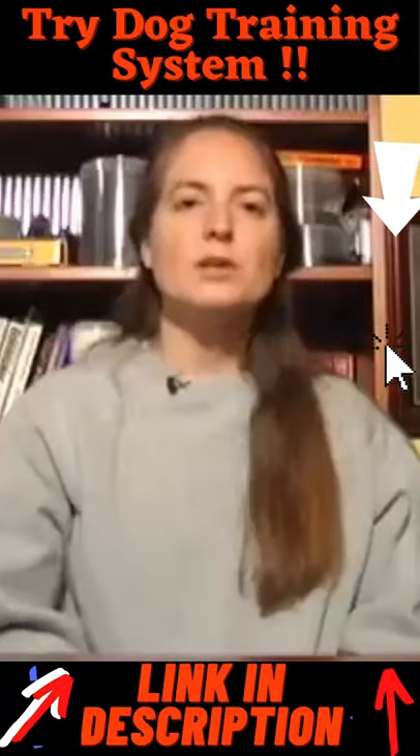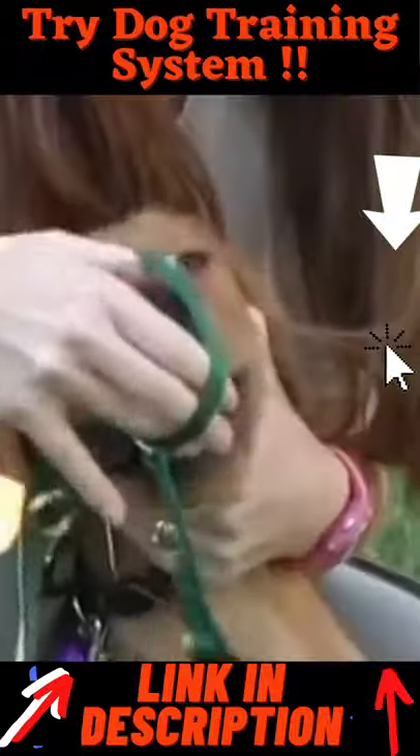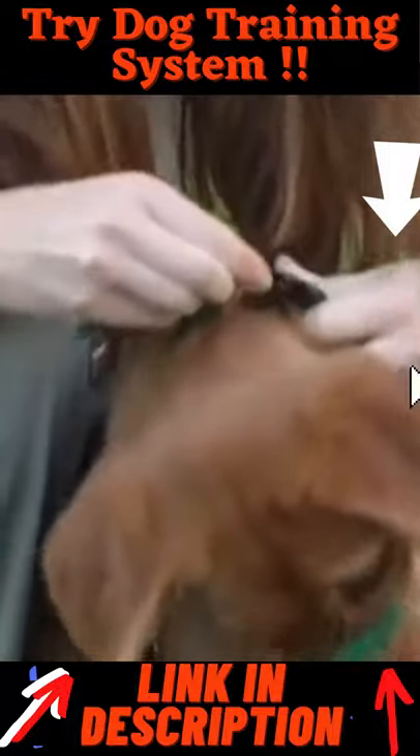To help keep Ricky from picking up objects she's not supposed to have, we've started using a head collar. This works kind of like a horse's halter, where it gives us control over her head.